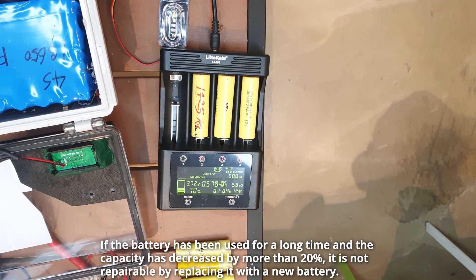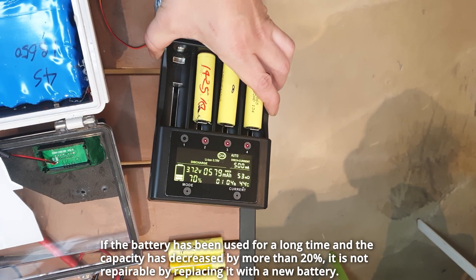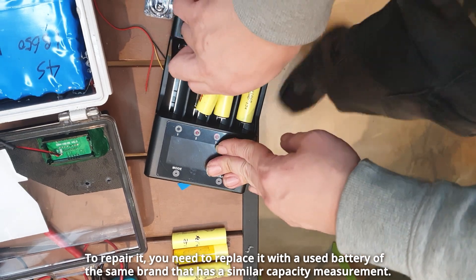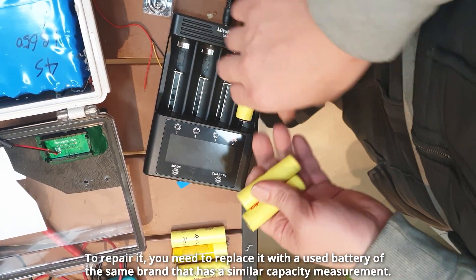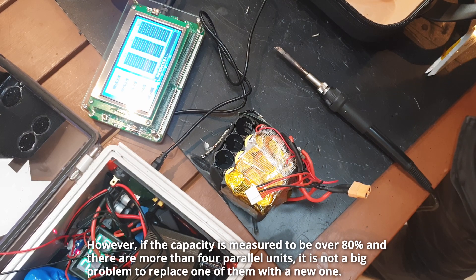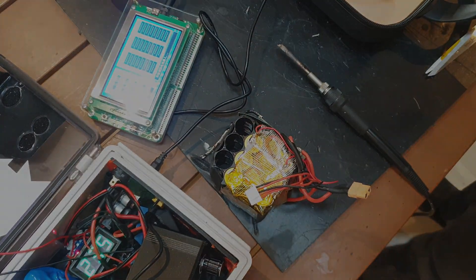If the battery has been used for a long time and the capacity has decreased by more than 20%, it is not repairable by replacing it with a new battery. To repair it, you need to replace it with a used battery of the same brand that has a similar capacity measurement. However, if the capacity is measured to be over 80% and there are more than 4 parallel units, it is not a big problem to replace one of them with a new one.